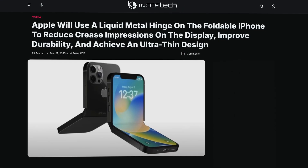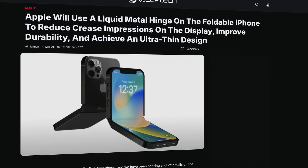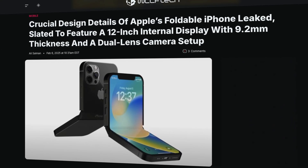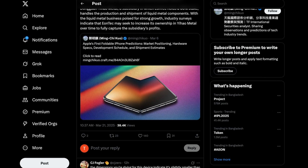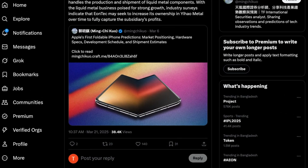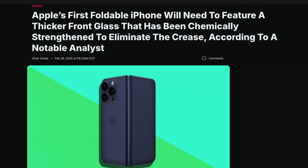What are your thoughts on Apple's approach to their first foldable iPhone? Are you excited about the liquid metal hinge solution, or are you more interested in the ultra-thin design? Share your opinions in the comments below. If you want to stay updated with the latest Apple news and leaks, don't forget to hit that subscribe button and turn on notifications. Thanks for watching and I'll see you in the next video.